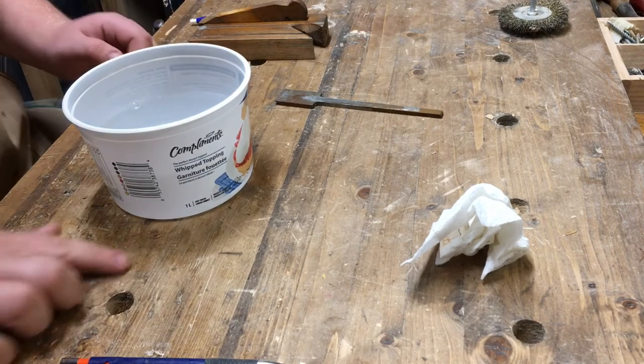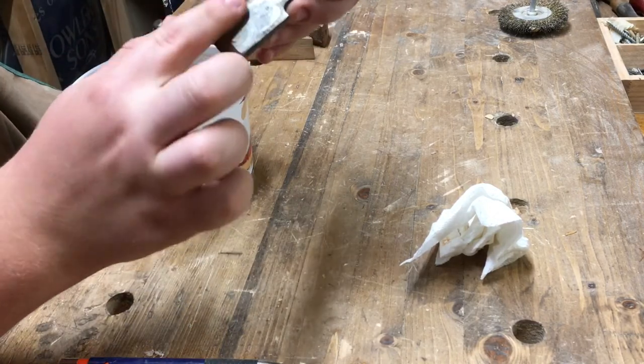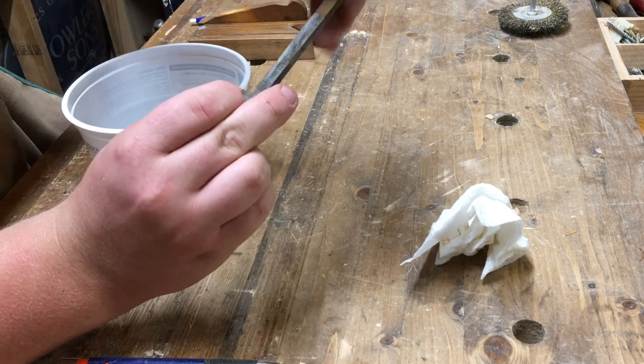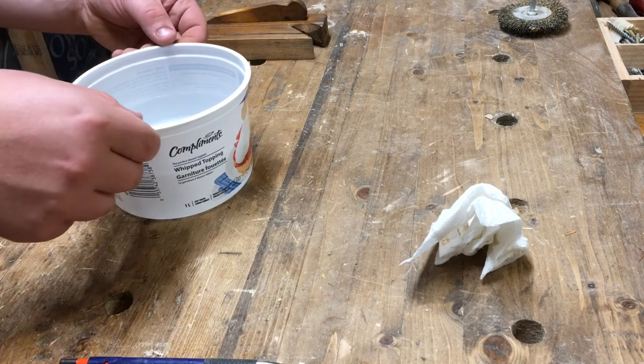Watch out for splashes — nice and smelly vinegar. The iron I'm going to be sharpening separately, so I'm not going to worry about putting that in. It's going to be really hard to clean rust out of the file grooves, so I'm just going to put the back part into the vinegar like this, and then set that aside.